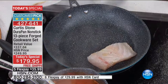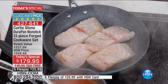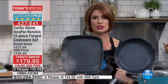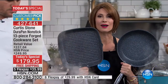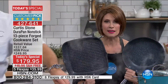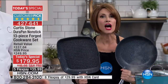$179.95, less than $14 a piece on this amazing set. 852,000 DuraPans are being used to cook in kitchens all across this great country of ours, and it's because people love it. In five years, this has become our number one customer-rated product — number one customer-rated product line in the entire company.